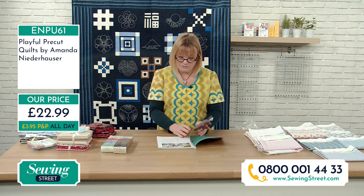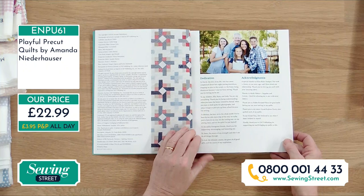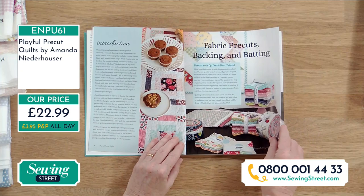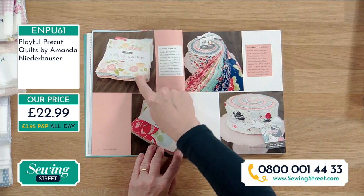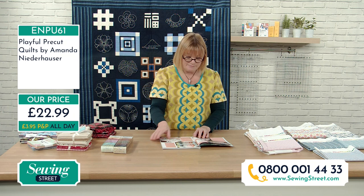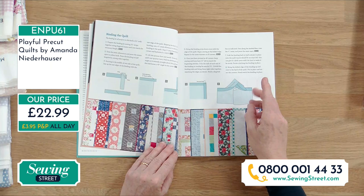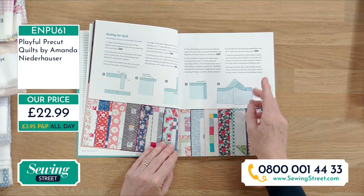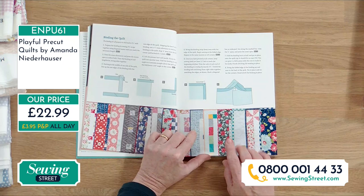She tells you what a pre-cut is if you don't know — charm packs, jelly rolls, layer cakes, fat eights, fat quarters — anything cut in advance. There's information about finishing: basting, layering, binding. She shows a really effective diagram of how to join binding on a mitre on your quilt, which a lot of people struggle with. Took me ages to work out the first time, but once you've cracked it, it's quite simple. You can tell when someone's a real quilter — they know that's important.